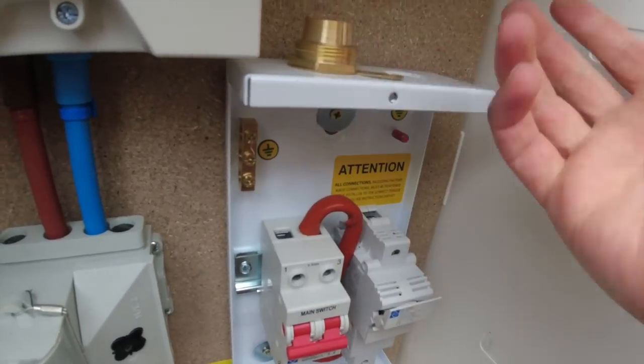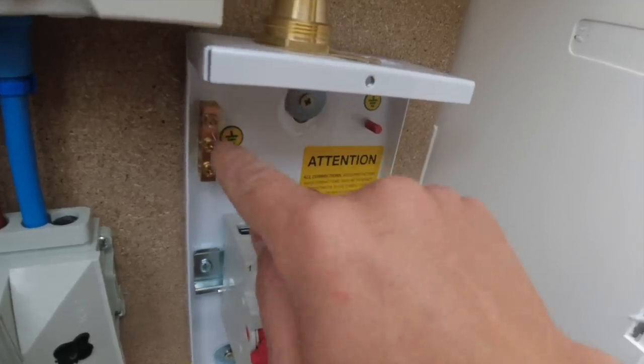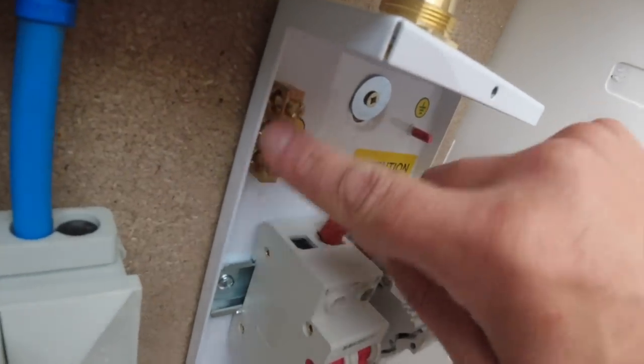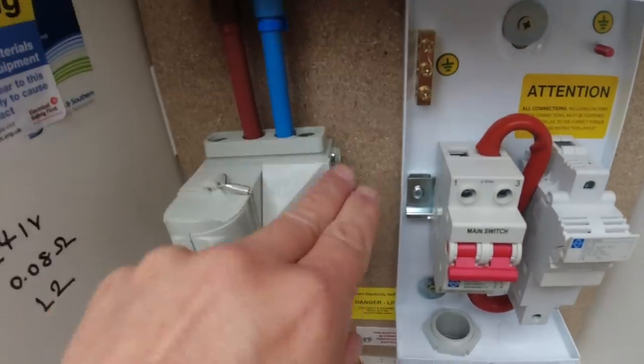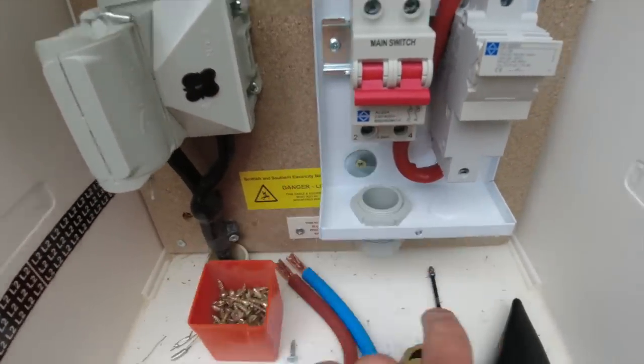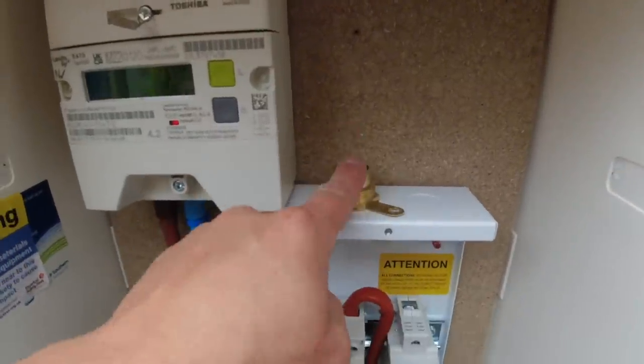We've put our bonding strap there — we'll have it on an earth, we can earth it down to there. And then the earth CPC connection with the circuit will come in here, and they do give you a nice big terminal. Then we'll stick our 80 amp fuse in the carrier there. We're going to bring our tails down and into the bottom — our armoured is going to come up the side, loop over, and straight into that armoured gland there.